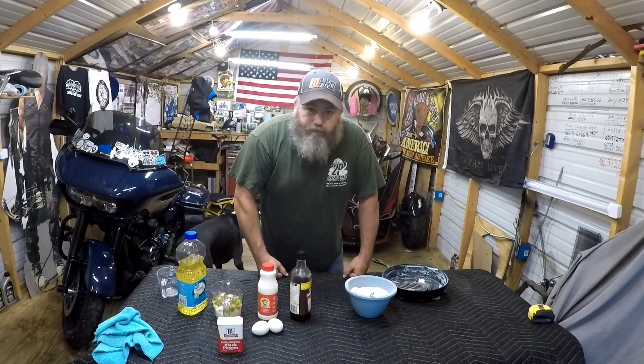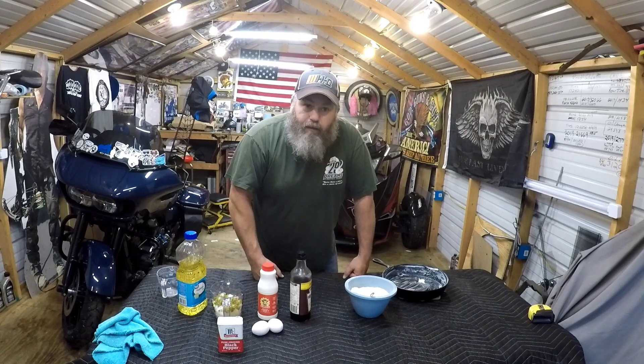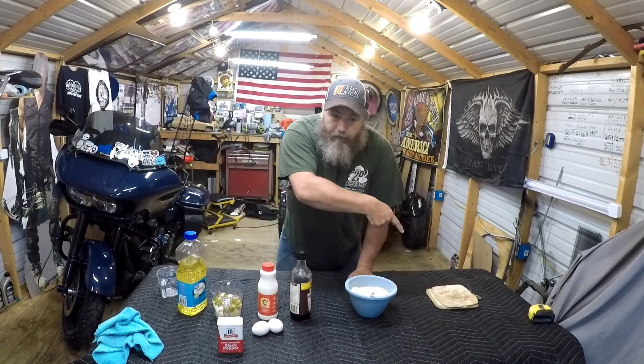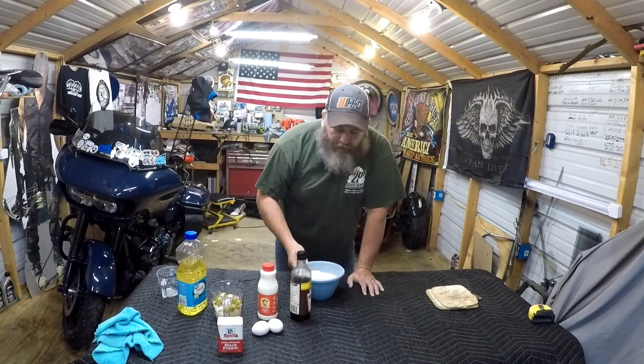First we need to preheat the oven to 450 degrees. While it's preheating, put the skillet in the oven. The skillet's going in, so next step you're gonna take some flour — White Lily or Martha White's.